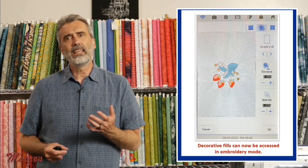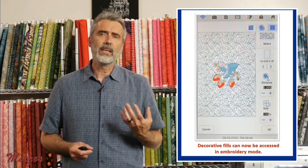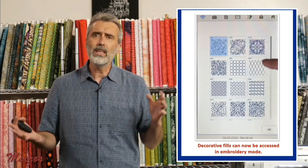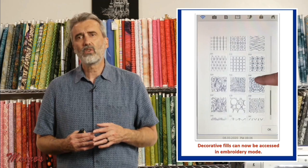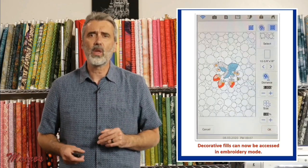The machine also has the capability of automatic echoing, automatic stippling, and all kinds of built-in fills that were once only available in the design center can now be accessed right from the screen. You can customize in so many different ways.